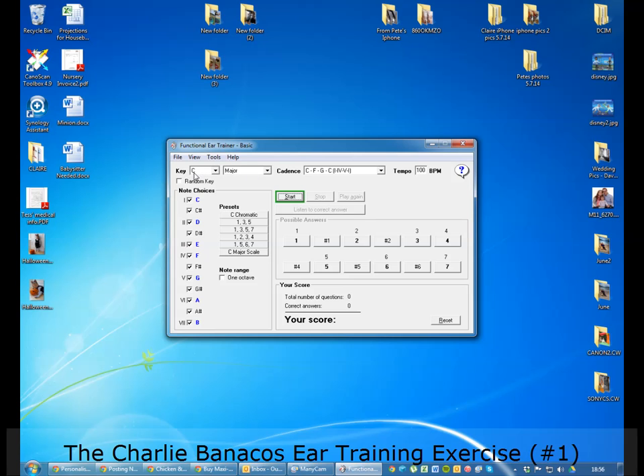You need to make sure that your settings are C major. Cadence is 1451. Tempo — 100 beats per minute is fine. You can go slower or faster, but 100 is a reasonable starting point.